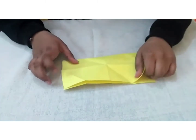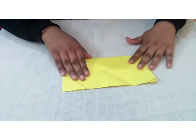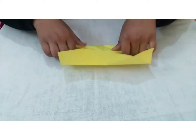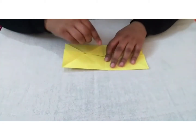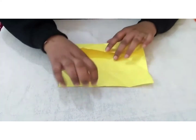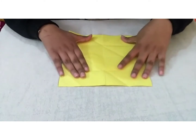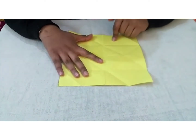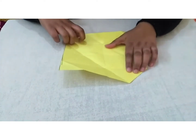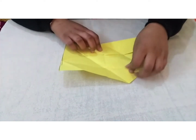We will fold it in half, and then we will again fold it in half — we have to divide it into four equal parts. Now we will fold it from opposite sides like this, and then we will fold it back.